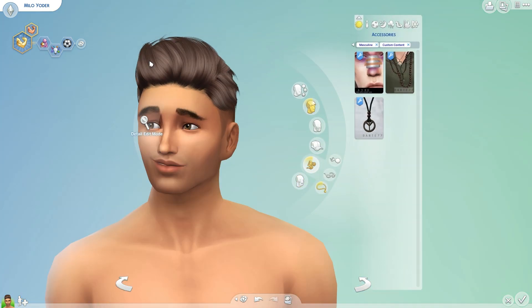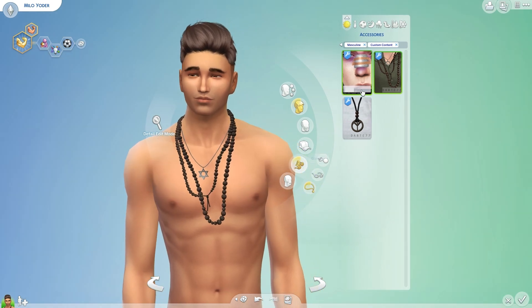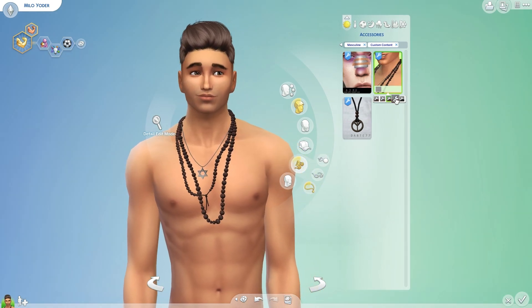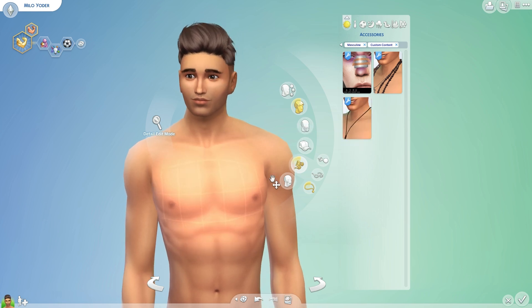And then for accessories, we have this, which is really cool. It's basically like a nose bandaid thing. There are some bruised eyes, different bandaid colors, some bloodiness, and then just normal. So yeah, I really like that — I think it's cool. And then we have this necklace and this peace sign — cute, I like them.